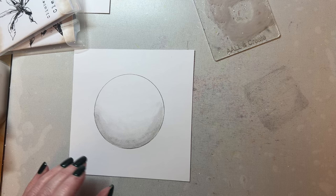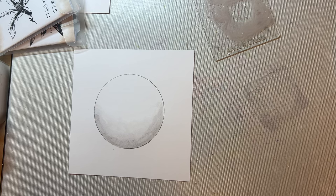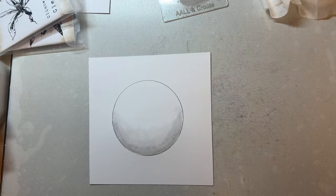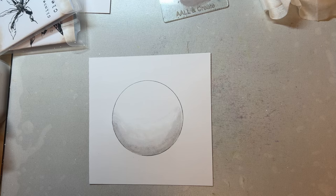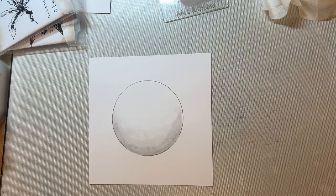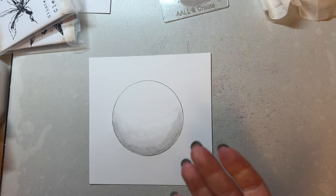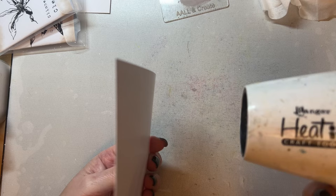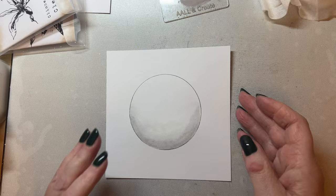That gives us our circle. I'm not cleaning the acrylic block — there's no point putting the colour away in case we need a little bit more. I'll just give this a little dry. I've got my heat gun all tangled up with my cable — not good! Just give that a little dry.